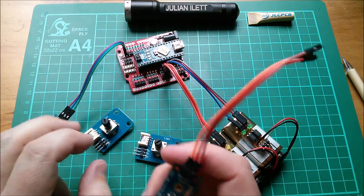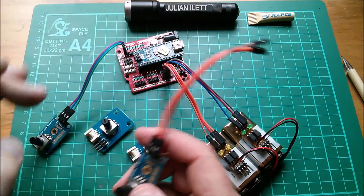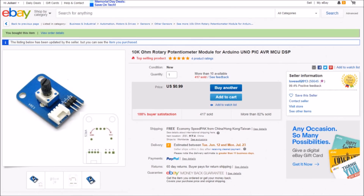I have two of these pots already, but one has an X marked on it because the wiper is not making good contact with the track — it's very twitchy, you only have to knock it and it disconnects. The other still seems okay, but I thought I'd get two brand new ones to continue with my Arduino Muppet 2 buck-boost converter projects. This item is a 10K ohm linear rotary potentiometer module for Arduino — 99 cents each, I bought two, free shipping, from lovecell2013.